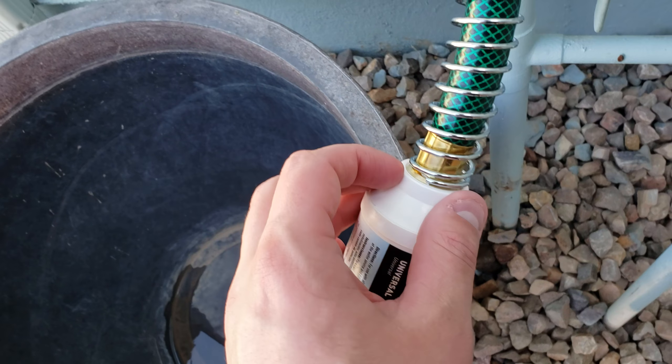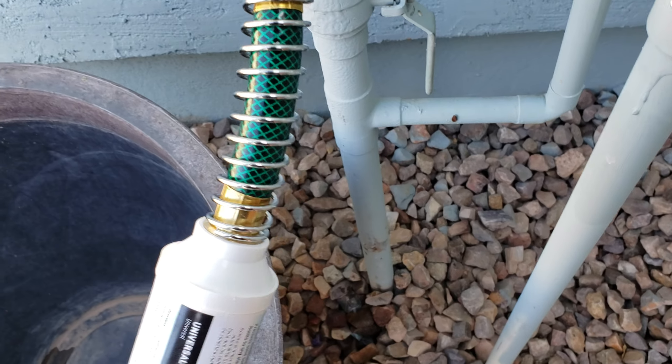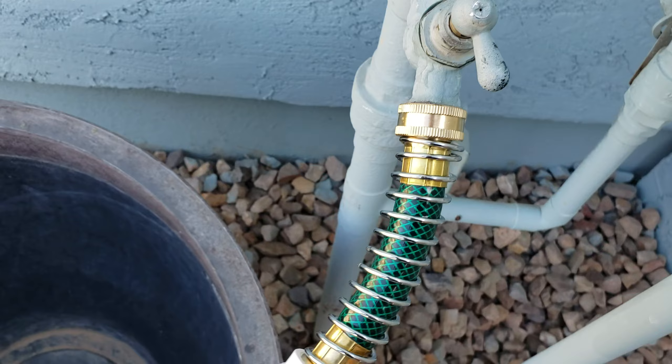Make sure when you use this — this is plastic here — do not connect this directly to the metal fitting, because pulling on it will snap the plastic. I made sure to prevent that, so get one of these adapter guys so you can pull freely and you won't break the plastic.